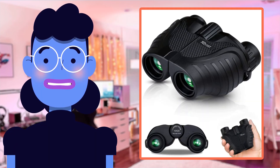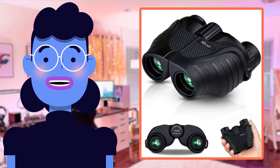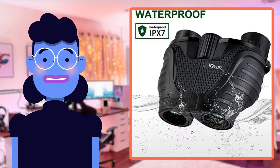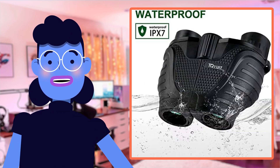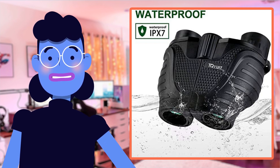I recently took these Tkaiwit binoculars on a hike, and I was amazed at how easy they were to carry around without adding any significant weight to my backpack. The compact design made them very convenient for travel, yet their powerful 15x magnification zoom provided crystal clear views even from impressive distances.